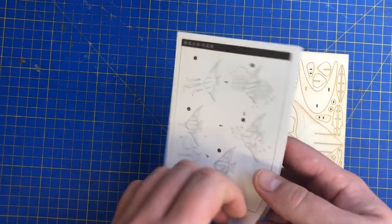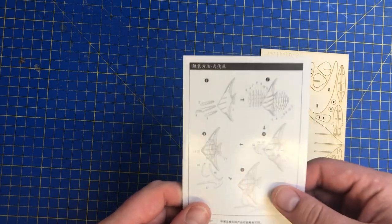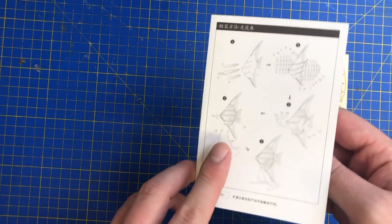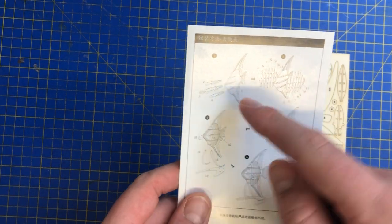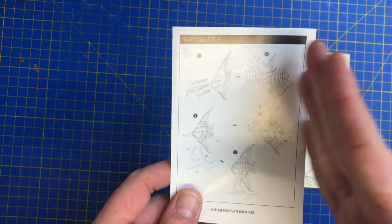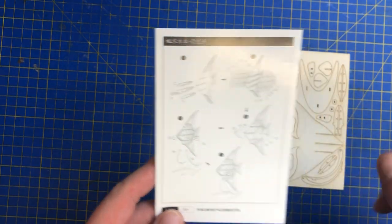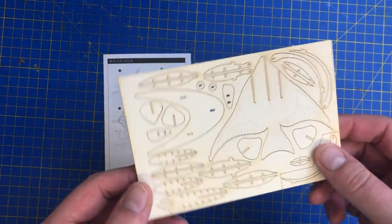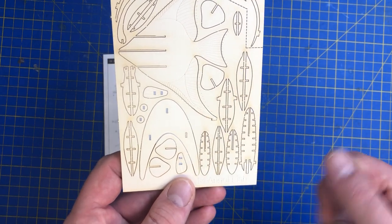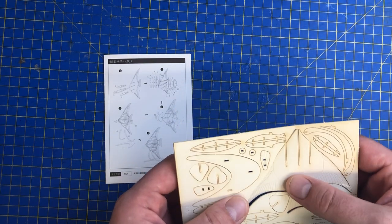Inside here we don't get any instructions whatsoever like 'this piece goes here and that piece goes here.' It's basically all in Chinese, so what we've got is a diagram. It's pretty obvious — there are numbers that feed back into the assembly — so I'm assuming we just start here and work our way through. Normally on these type of things there would be a number next to the part, but in this case it doesn't seem to be.